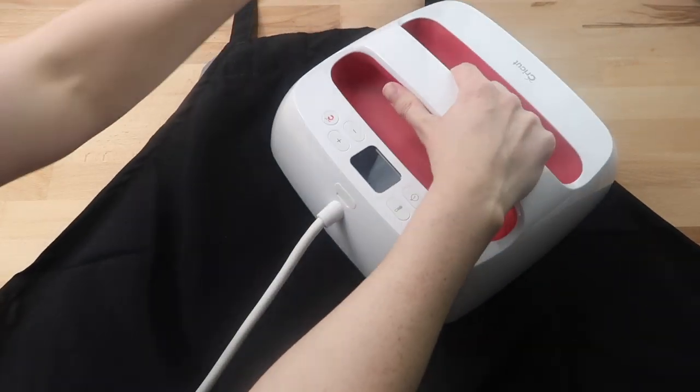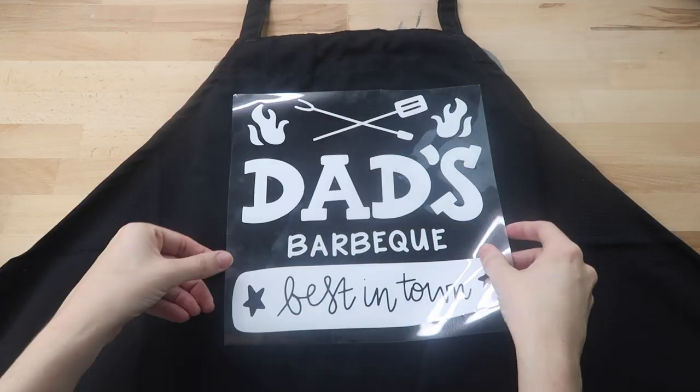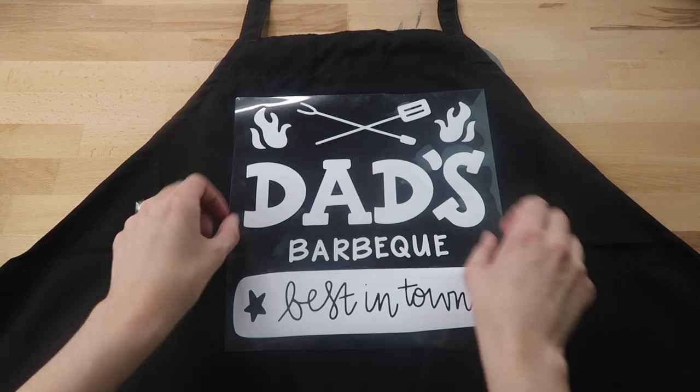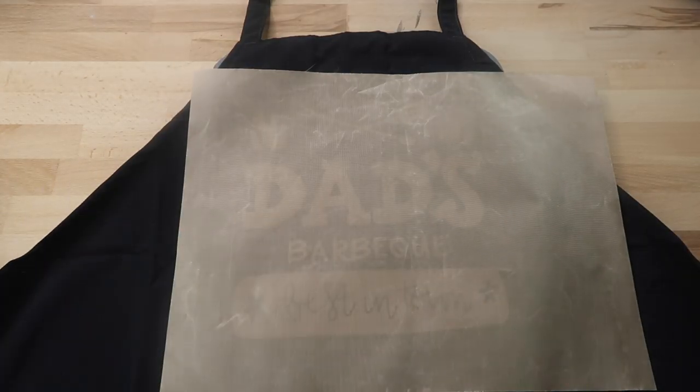I preheat my apron to get moisture and wrinkles out. I place my design on the apron, eyeballing how I want it to line up, then place my Teflon sheet over the design and apron — you can use parchment paper as well.